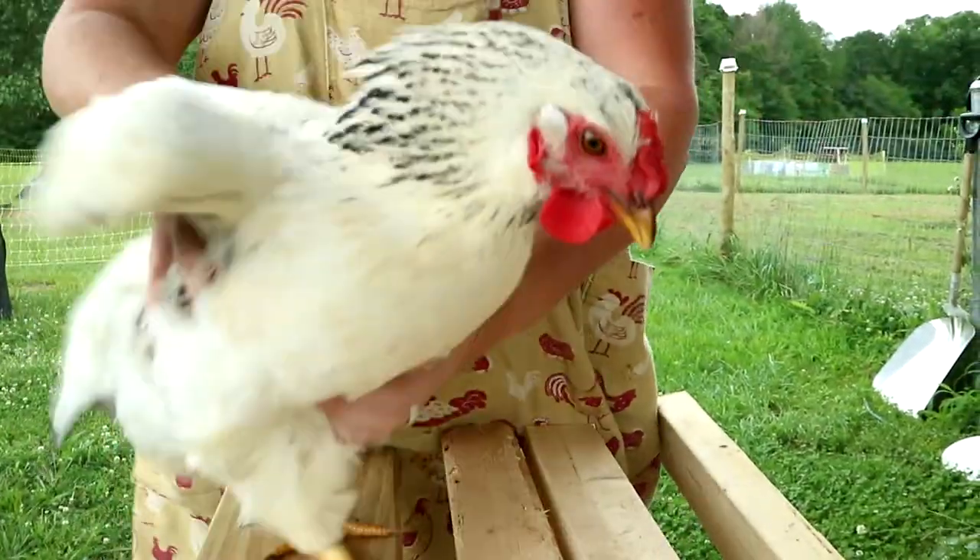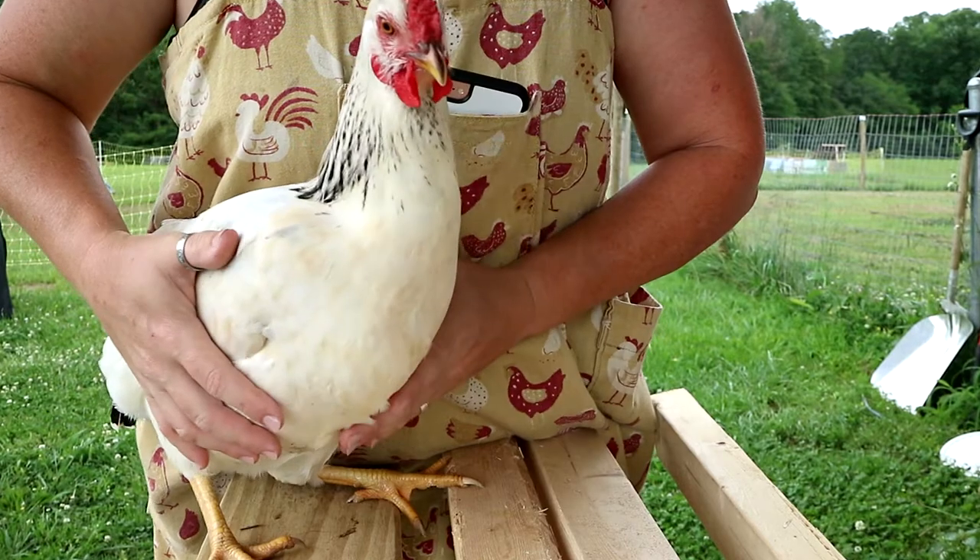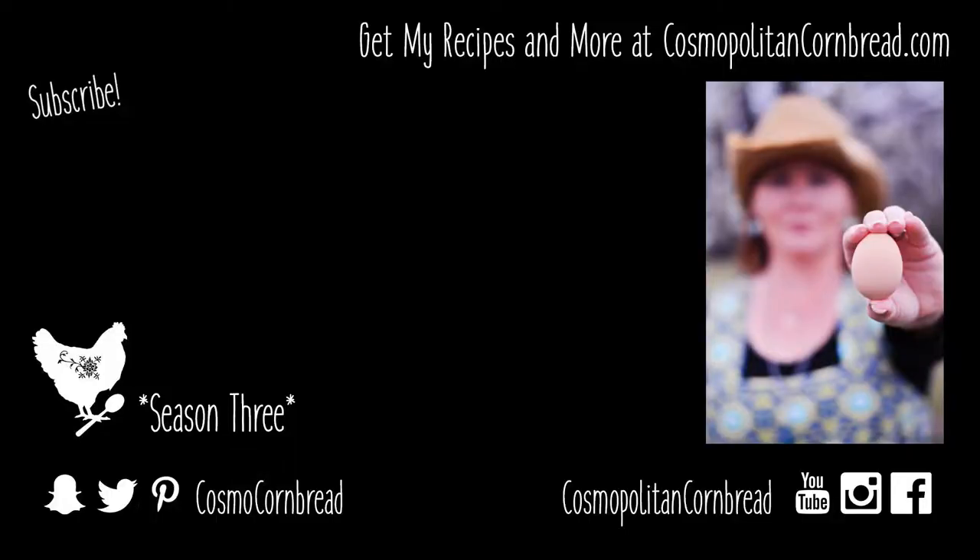That's all it takes — there we go. She's had a haircut, so to speak, and she's good to go. She can go back and join the rest of the flock. Just like I said, it's really simple, quick, and painless. Sometimes you need to do it — you've got to be able to keep your chickens inside an enclosure, keep them safe, and you don't want them getting out and being vulnerable to predators. If you have any questions or comments leave them down below and I will be sure to address them. Thanks for watching, and I'll see you next time.